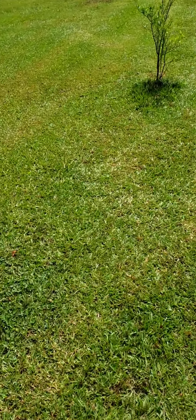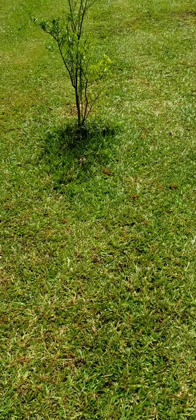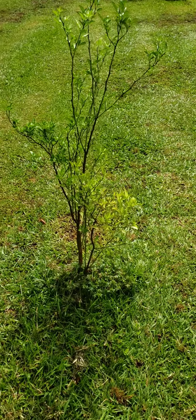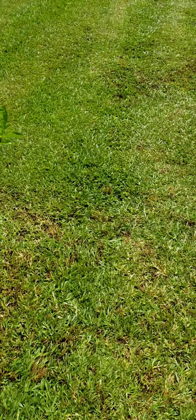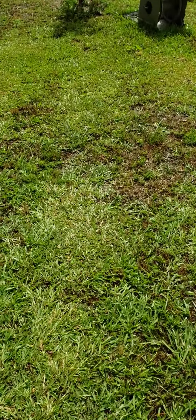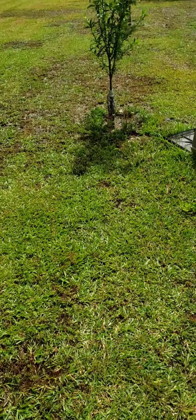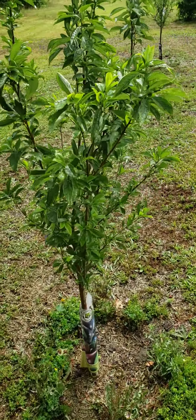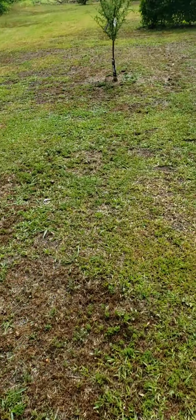I usually keep that one in the garage when it gets cold. This right here is a Calamondin Orange. From last year, y'all remember that one — this thing got tall too. I got a Santa Rosa Plum right here, and I got one right there too.